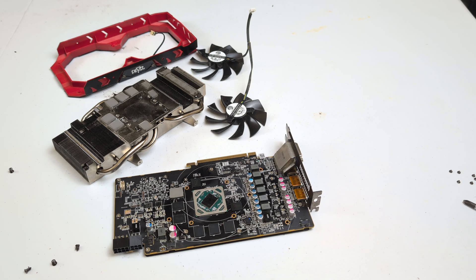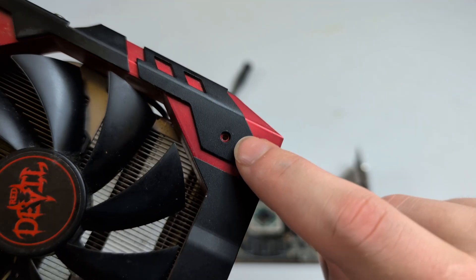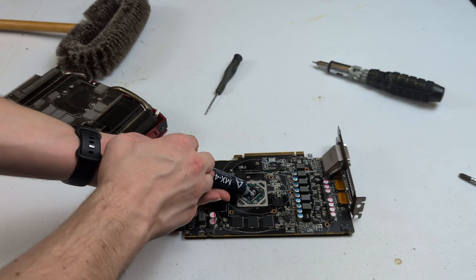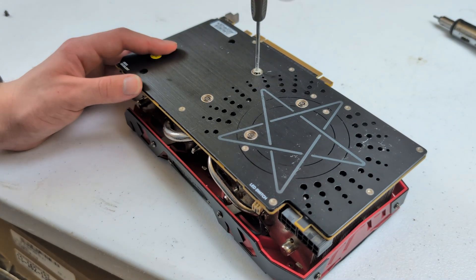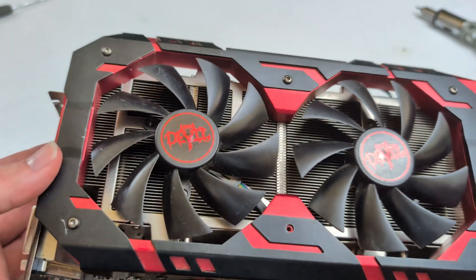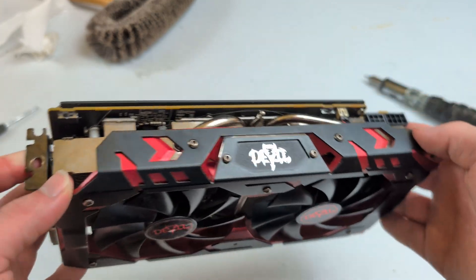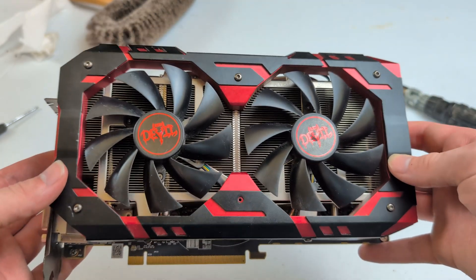Let's go ahead and get it reassembled and make sure everything works properly. Also, I just realized these top screws don't even go to anything, so I unscrewed them for no reason — I wasted my time on those, but whatever, it's fine. I have the GPU fully assembled and it's safe to say it's looking much much better. We don't mention the fact I lost a screw — that didn't happen. Anyways, I'm pretty happy with how this GPU cleaning turned out, and let's go ahead and see if this GPU even works.